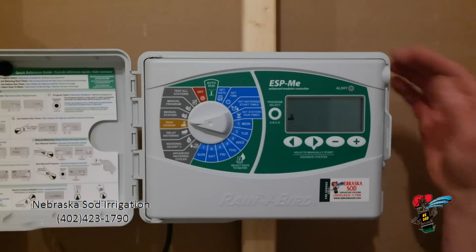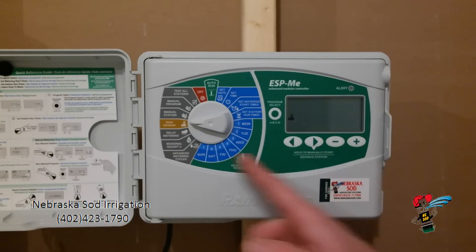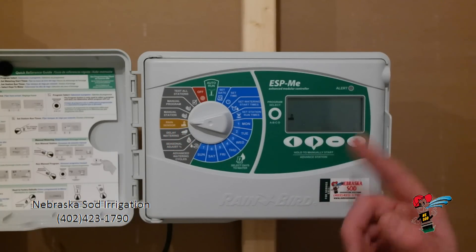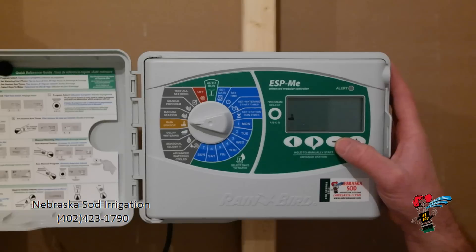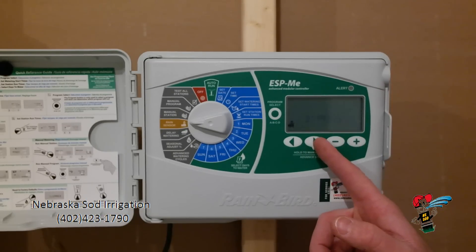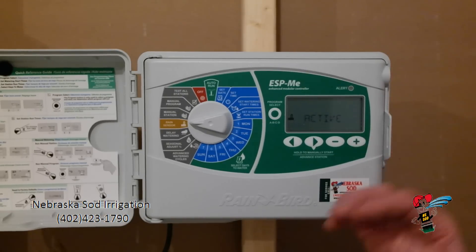Rain sensor. We also have a segment on this website showing you how to control your rain sensor. On this controller, if I turn the dial to rain sensor, it is telling me it is active. That means when we get rain the rain sensor will shut this controller down. If for some reason I would like to bypass it, I can simply hit the minus button and I have bypassed the rain sensor — it will no longer shut this controller off when we get rain. I am going to leave that on active.